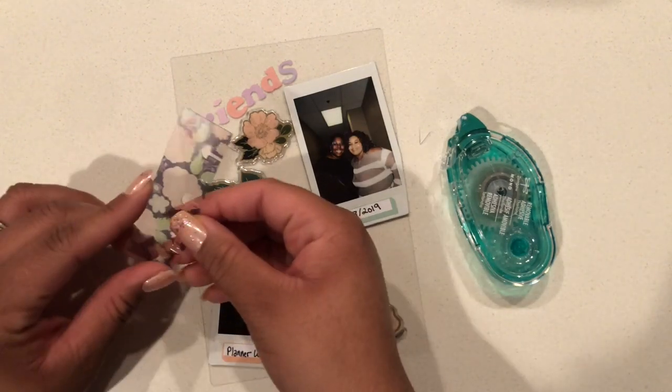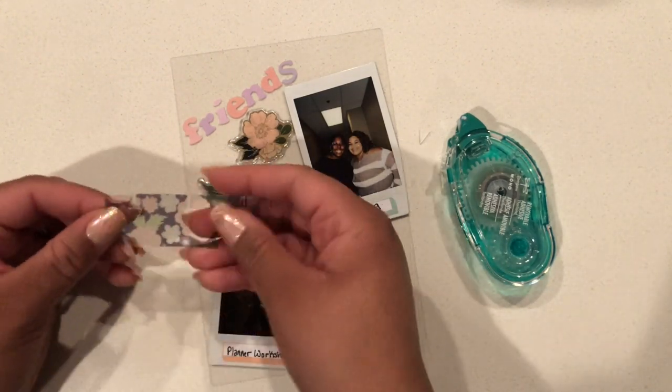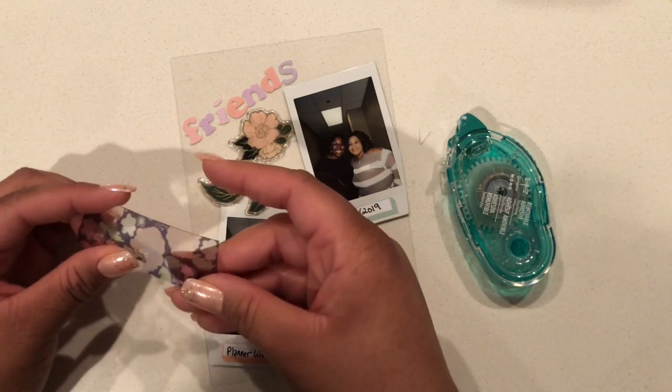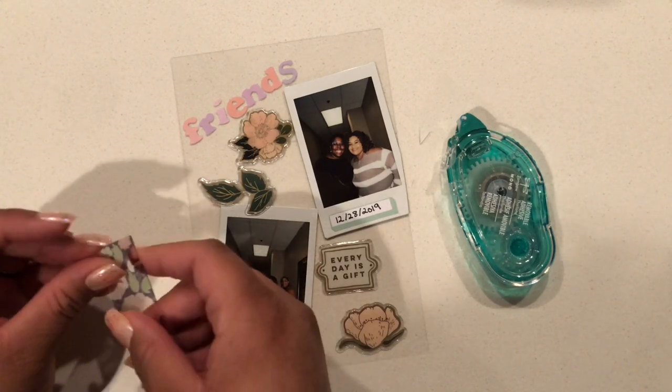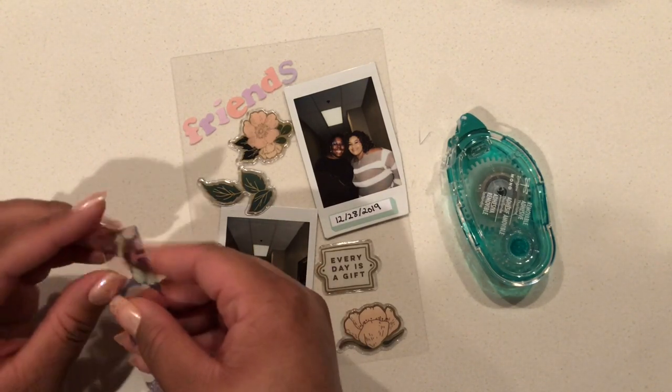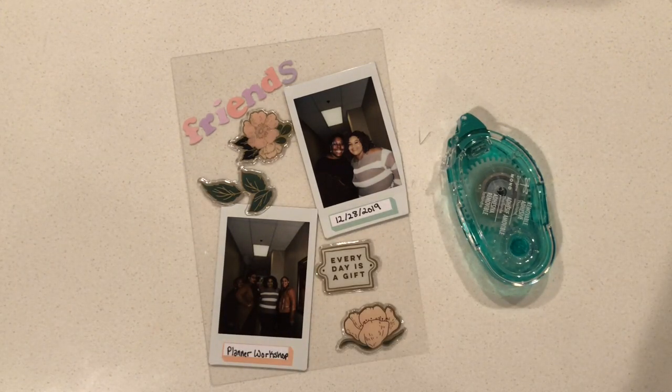Now it's time to add the clip that's going to help me add this dashboard to my planner. The official name for these are snap-in tabs. I bought this tab with the Daydreamer collection back when it was released in 2018 — or 2017; it was a 2018 planner.